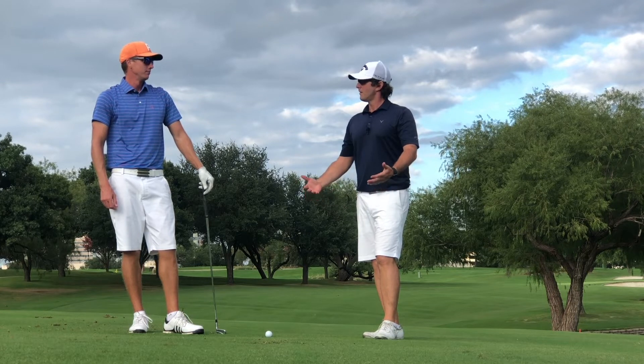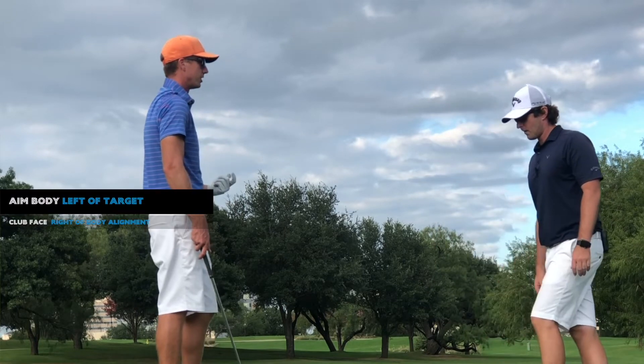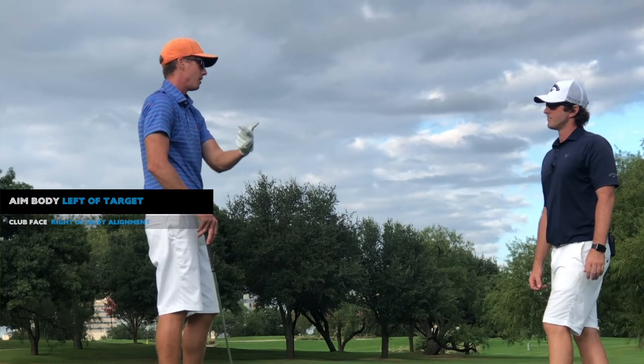Starting with the fade — what are some keys you think about? First off, you're going to want to set up open to the target, and then I'm also going to be swinging and exaggerating my path out to the right.